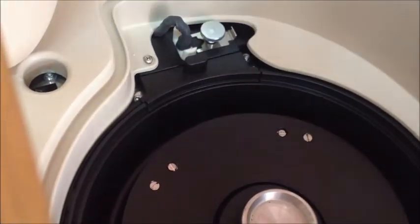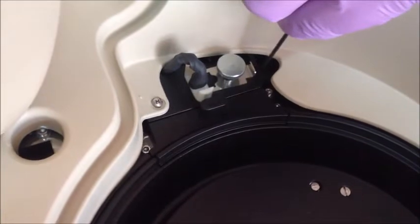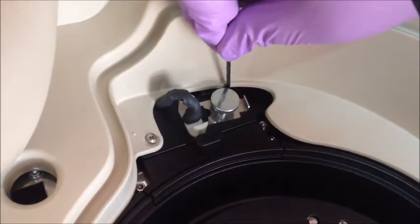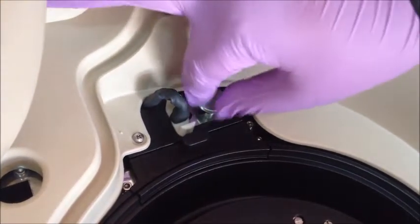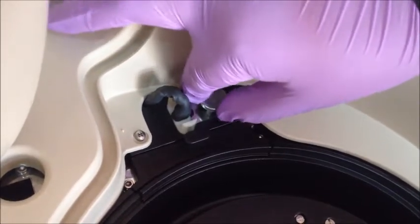Lock the metallic plate holder and tighten the thumb screw. Put back the rotor cover.